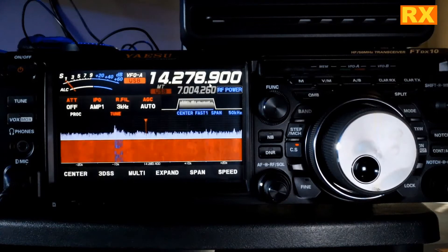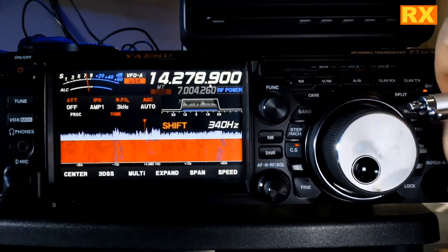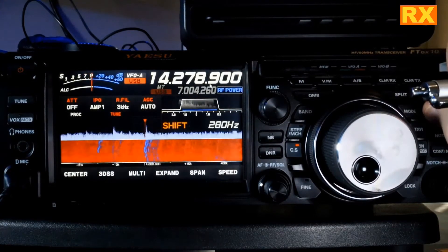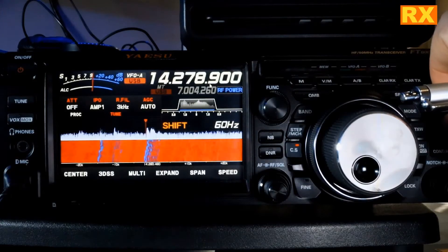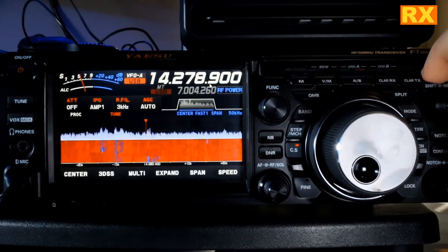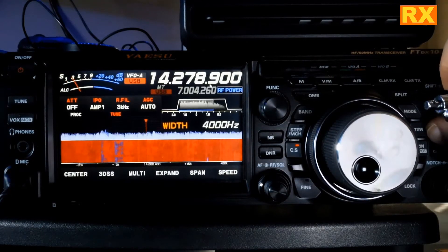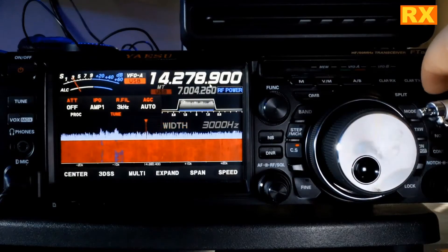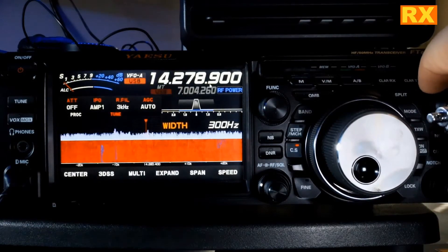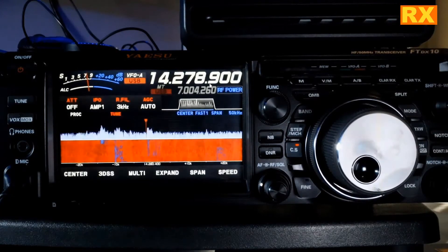This knob up here is your shift and width. First we're going to do the center knob, which is your shift. You can see I'm moving my band up and down. So if you have anything just on the lower end, you could tweak it up a little bit and knock that out. The other thing we have is the width. I can expand it out to 4,000 and take it all the way down to 300. A good bandwidth is either 2,700 or 2,800 hertz.